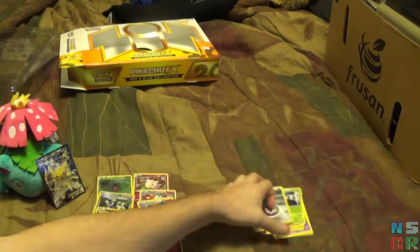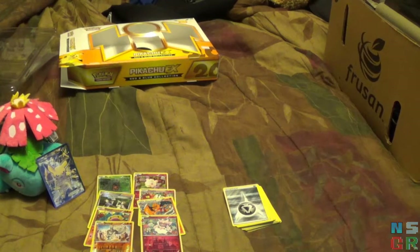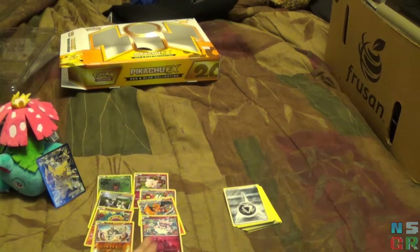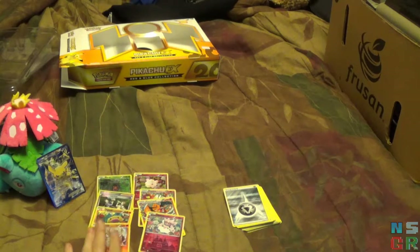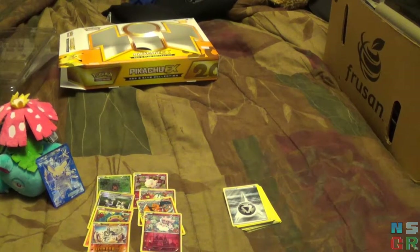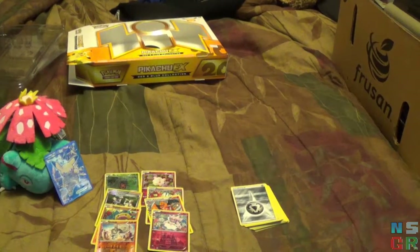Still not bad overall — a few things to add to my binder which I've got off screen. That's pretty much it for this video. The foils and reverse holos will go in, probably not many of the actual commons. These card opening videos aren't going to be incredibly common simply due to financial reasons, but every now and then if I pick up a box or a special collection, I'll go ahead and do an opening video. I hope you enjoyed this video, thank you guys for watching, and I'll see you next time.